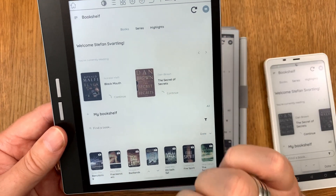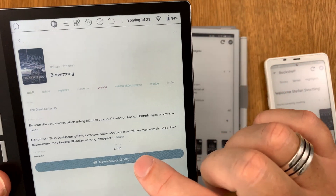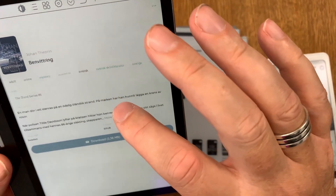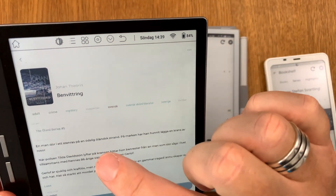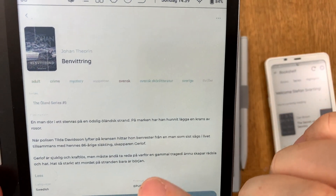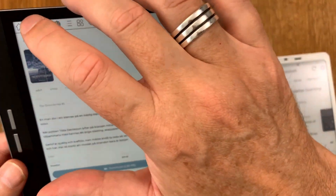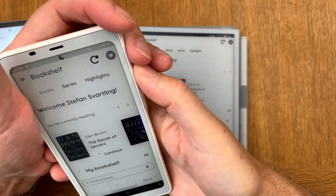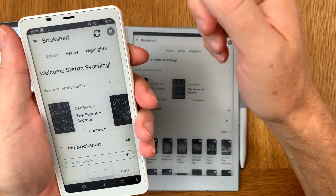If I want to read one of them, I click on it and choose 'Download'. Here we can see all the metadata from Calibre — all the tags and description are visible. The same applies to the Onyx Books Palma — doing a manual sync shows the two books just added to the Bookfusion account.